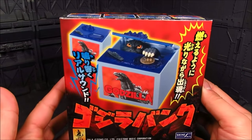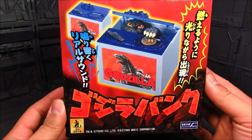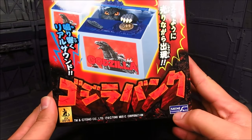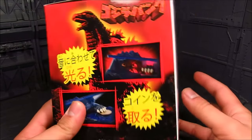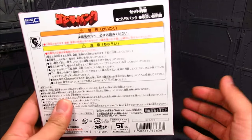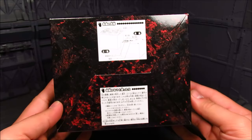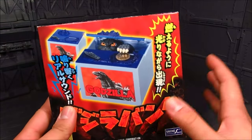Hi guys, my name is Meads. This is going to be a review for the Godzilla coin bank — I'm quite excited for this one. I got one, and this is made by a company called Shine, which I'm not too familiar with, but they made this awesome coin bank. I'd like to thank a good friend of mine, Derek, who notified me where to get one — coming from HLJ — but I'm pretty sure you can get this from other sources too.